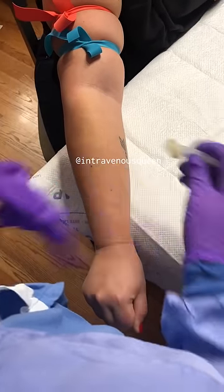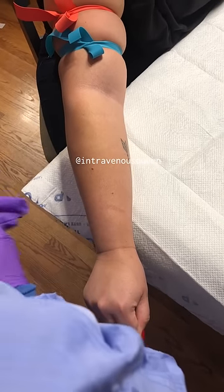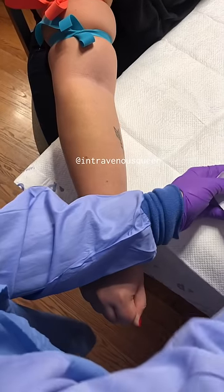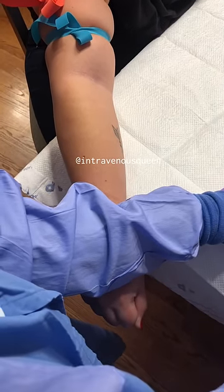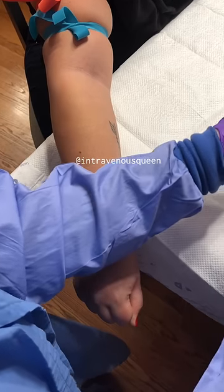It's okay to verify again without gloves on just to be sure, but make sure to clean again with either an alcohol pad or a chlorhexidine swab before you insert the needle where you touched. In this video the chlorhexidine swab dried out pretty quickly, so I'm going to clean again with an alcohol pad.